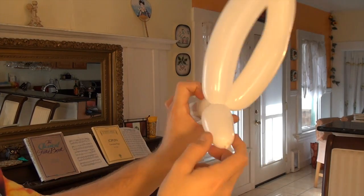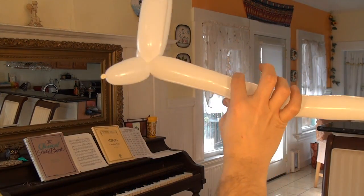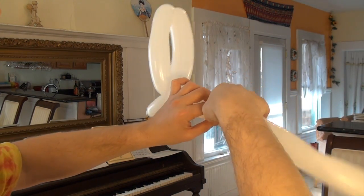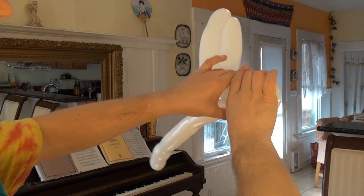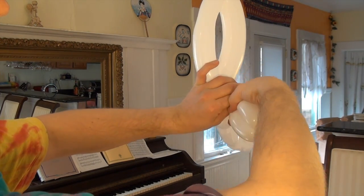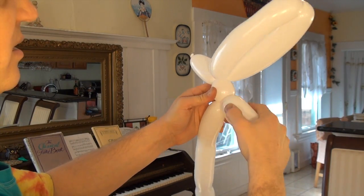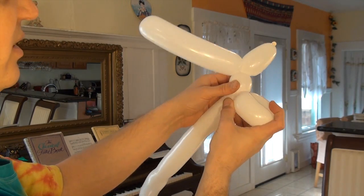So here's the head of the bunny rabbit. Now what you're going to do is make another pinch about right here — pinch, pinch, and fold them out. These are the arms. And you want to straighten the head out so it's like that.